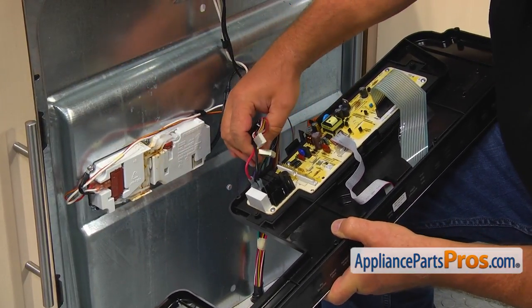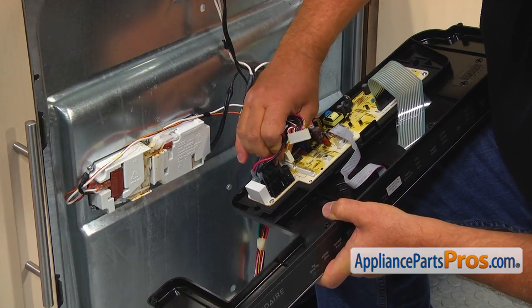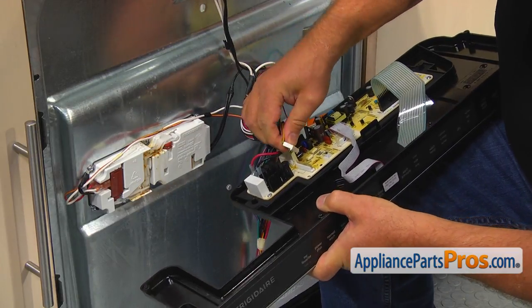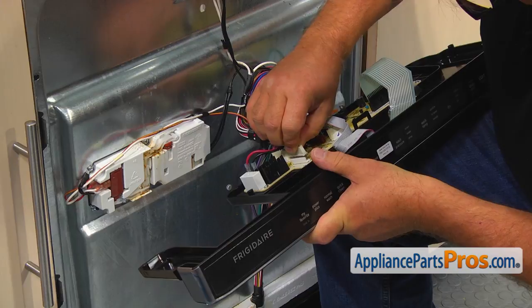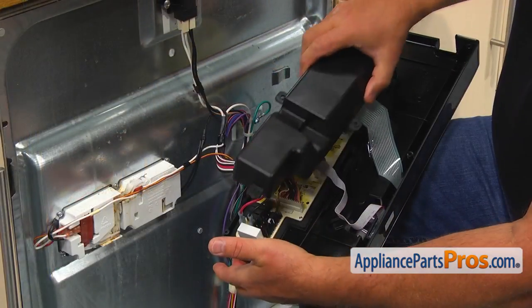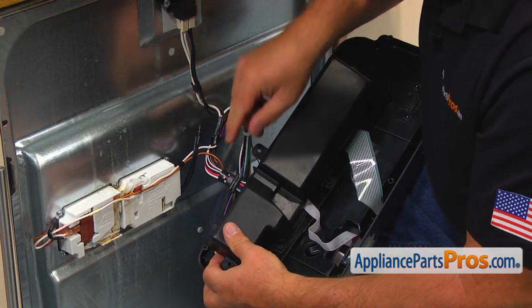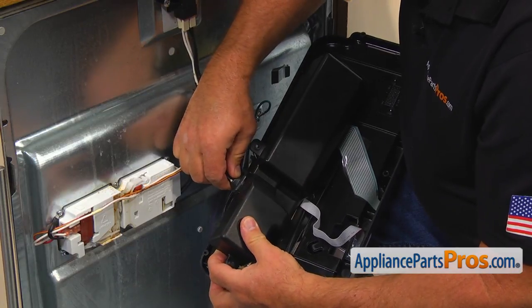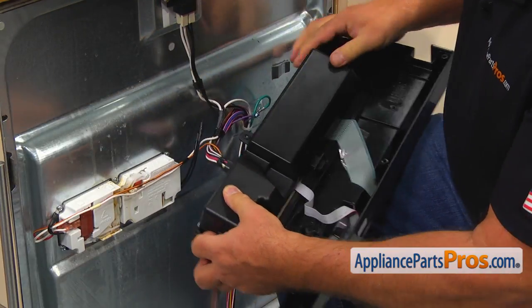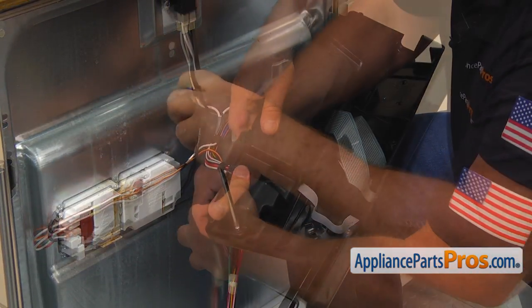Connect two white plugs. Bring the cover in, insert the tab in the slot, and slide the harness retainer into the cutout in the cover. Lock the opposite tab in and secure the cover with two Phillips screws.